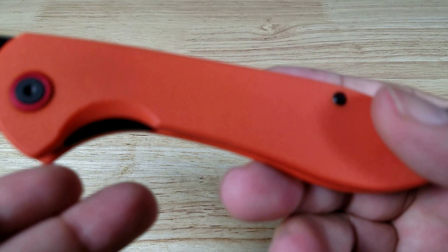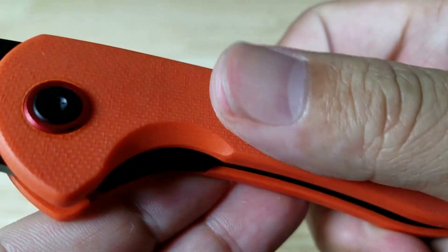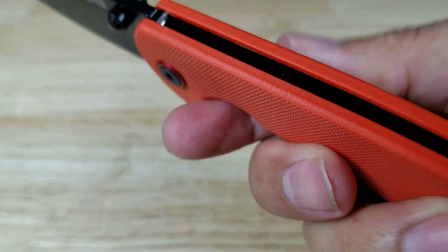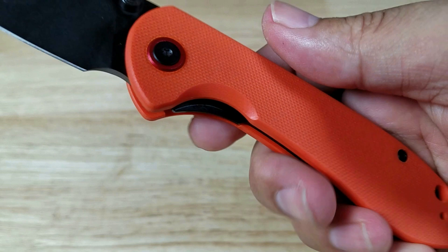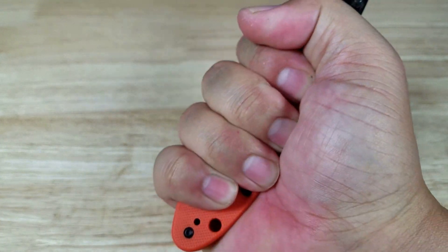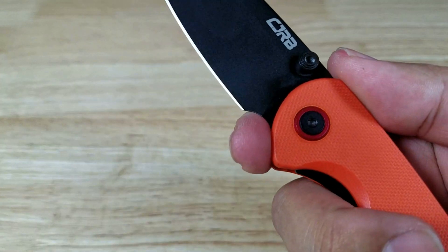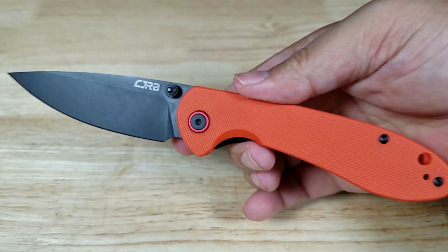Let's have a closer look at the G10 scales. I like this type of texturing — it's not too aggressive, nice and smooth but still grippy. The edges are rounded off, not too squared. There's scalloping around the finger groove area, which is nice and comfortable. You can get your whole grip on there, though if you have bigger hands it's going to be a challenge. There's a sharpening choil at the bottom so you can sharpen all the way to the base.